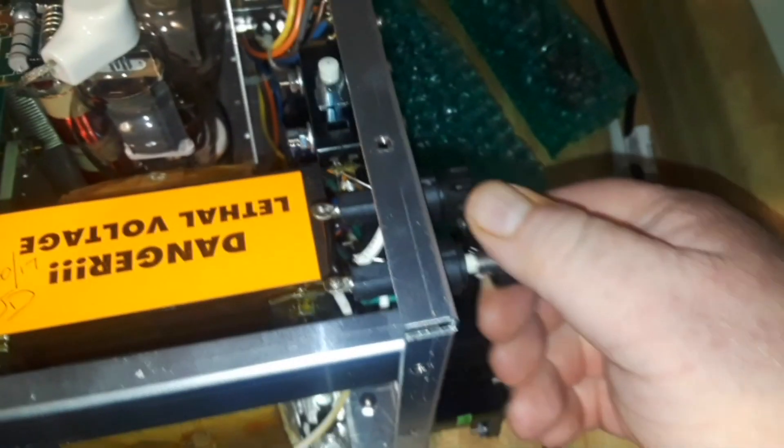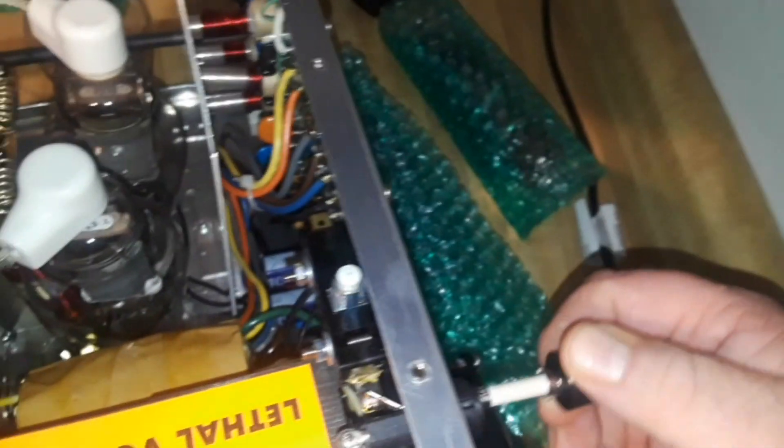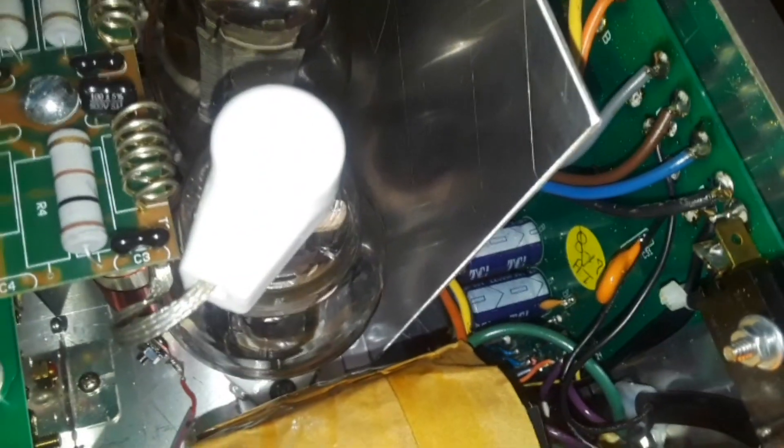One more thing I want to check before I put this thing together. I'll get a multimeter and make sure that these fuses weren't damaged, because it looks like UPS kicked the box up and down the street a couple times.